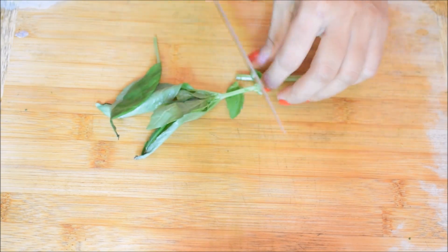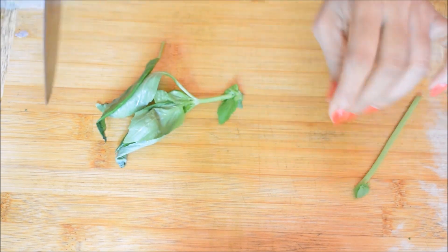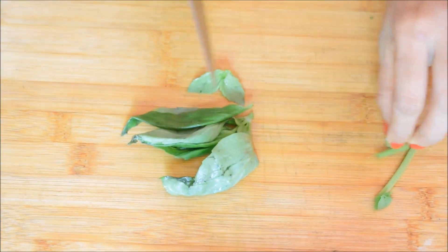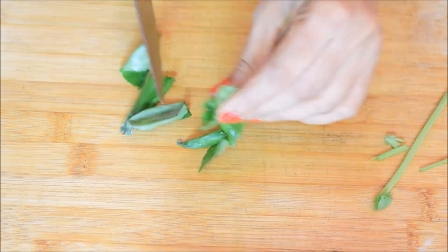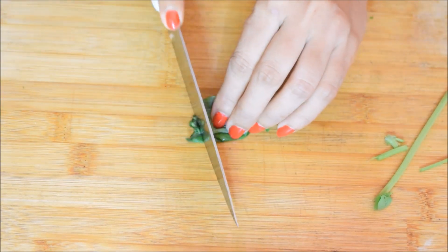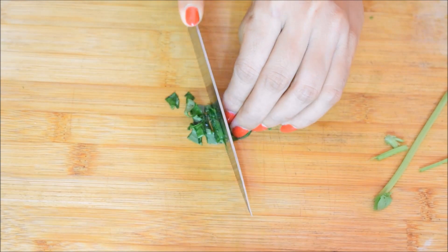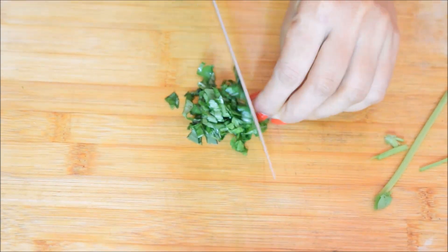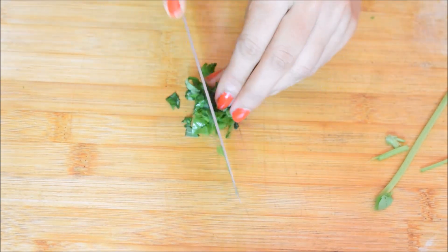I love pizza. This is the original pizza — this recipe is an Italian classic recipe. This recipe is made of basil.